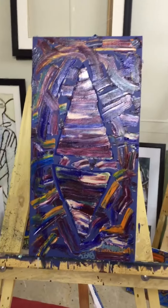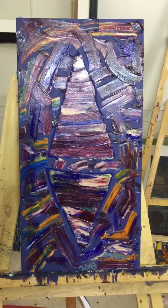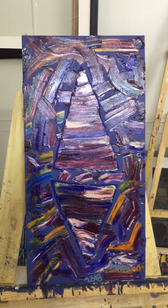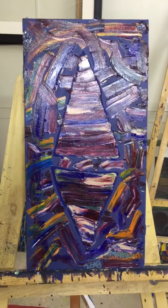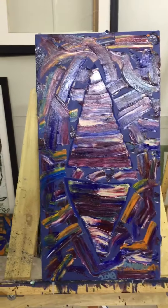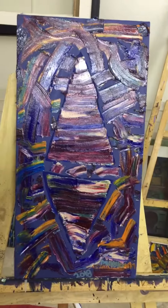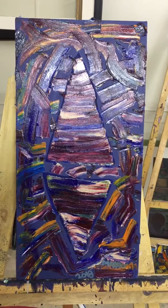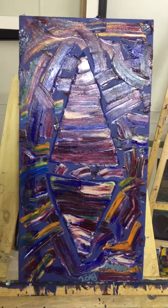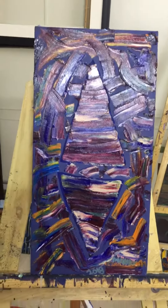I've completed today the nine canvases, the nine small ones. You can see how quickly I've done that. The canvases were ready for finishing the touch, and the palette knife I do very quick. The preparation was going on from last one week, and finally, after one week, I've completed these small canvases.